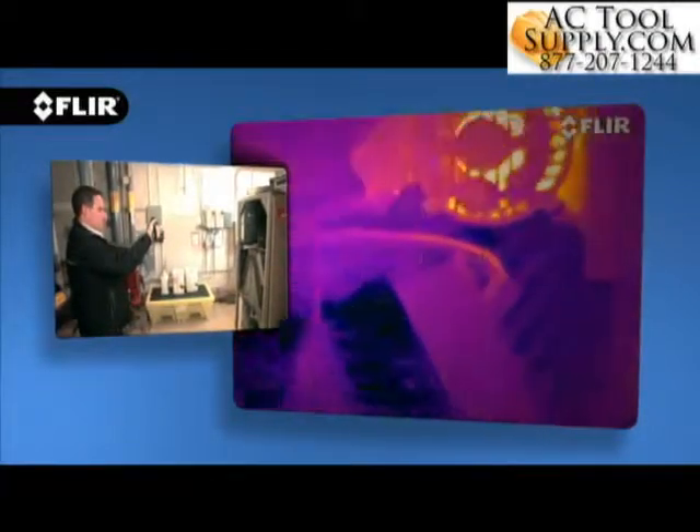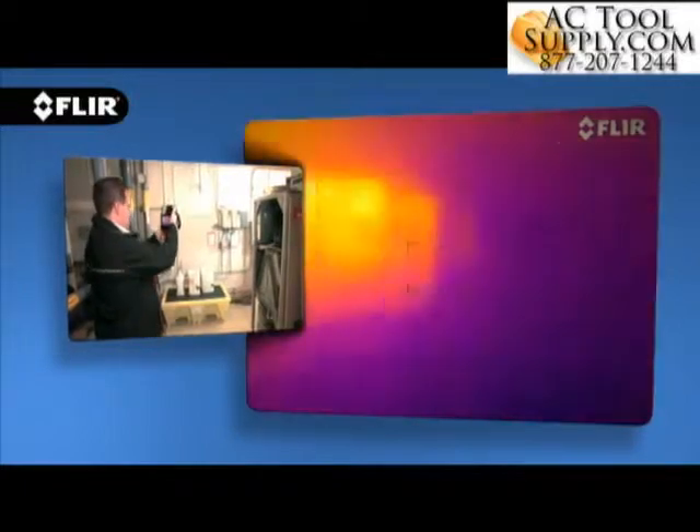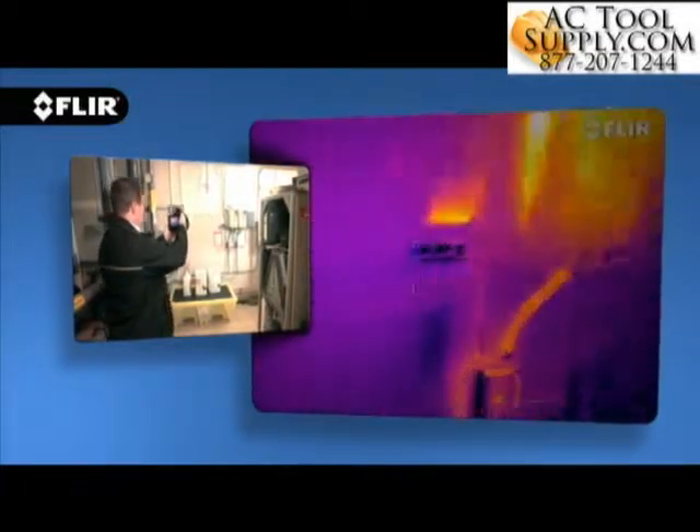And on T640 cameras you have the option of continuous autofocus that adjusts on its own, no matter where you aim, for even faster and accurate thermal imaging.